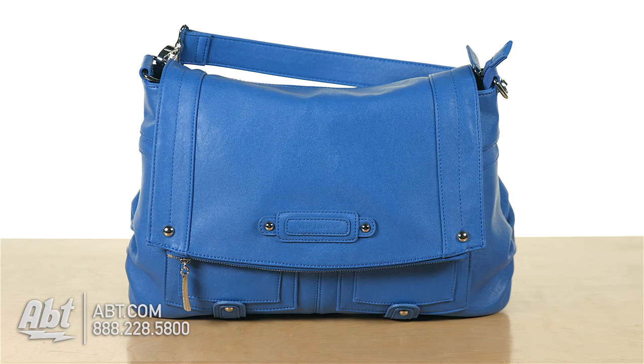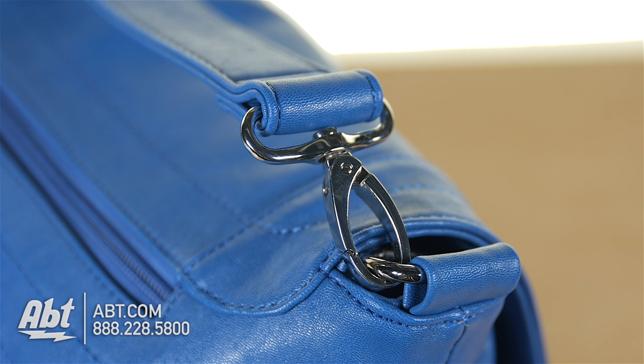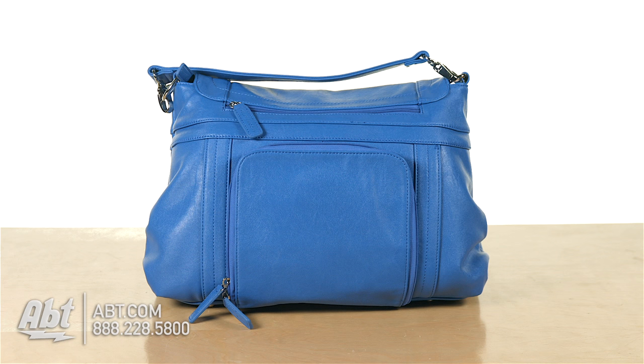This multi-purpose Songbird photography bag by Kelly Moore is designed with man-made materials that are water-resistant and durable, accented with silver or antique brass hardware depending on bag color. The color shown is cobalt blue.